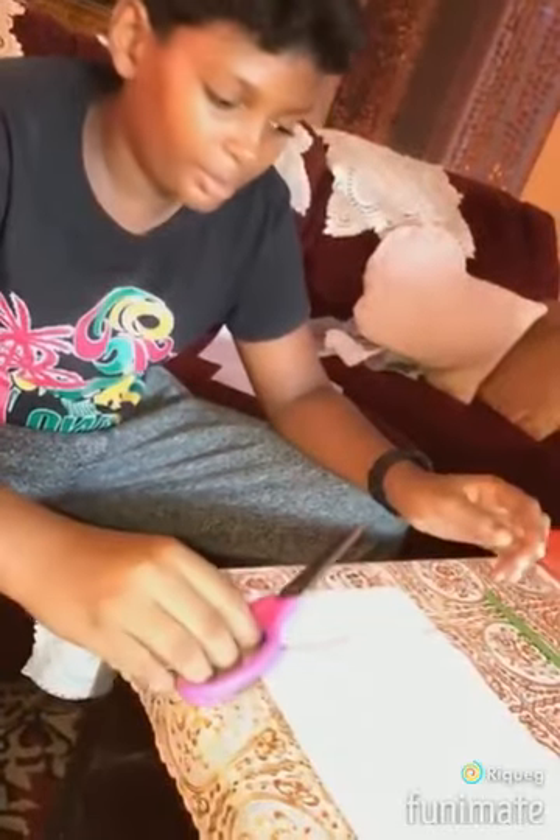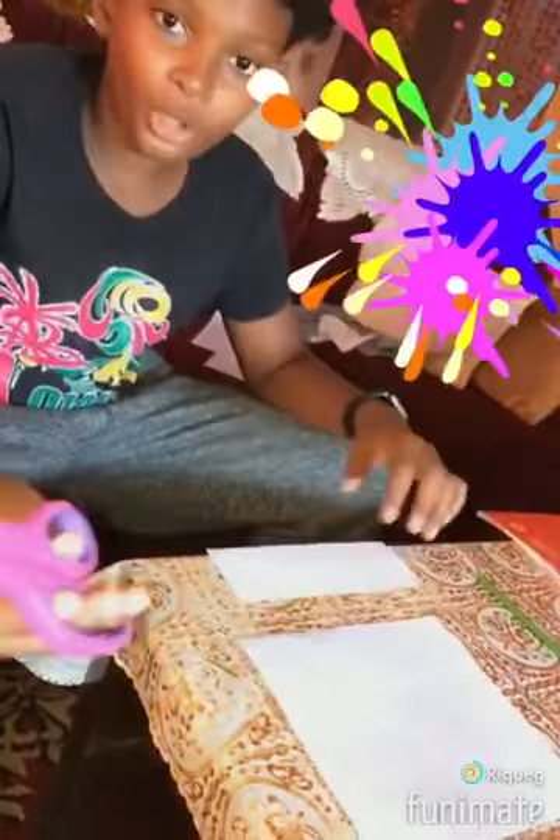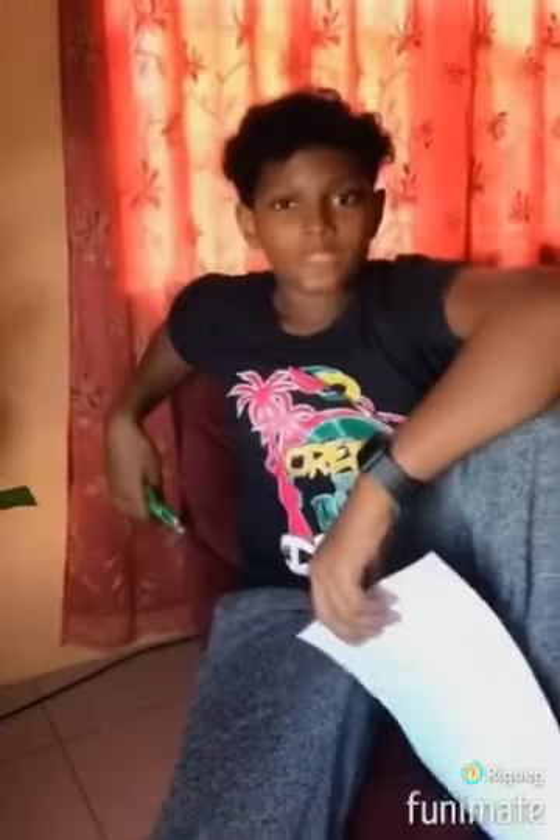First things first, let's cut the paper into a square. Now let's get into the real steps of making an origami frog. Step 1: you color a blank sheet of paper in green if you don't already have a green sheet of paper.